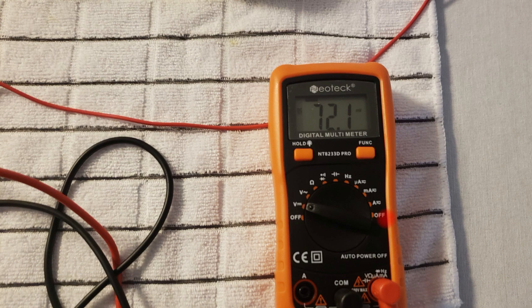The amount of current flowing through the lemon battery when using the 9-volt battery to charge it is very small — only 0.3 milliamps. So I'm going to have to increase the voltage of the battery so that it can charge a lot faster.